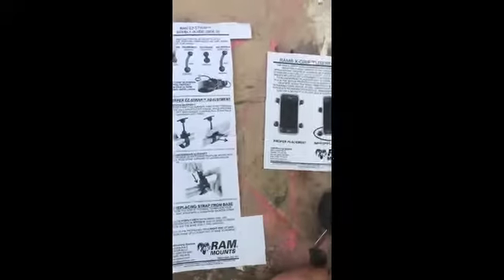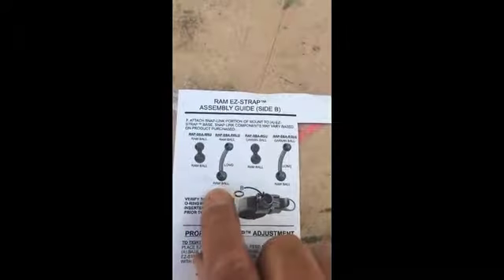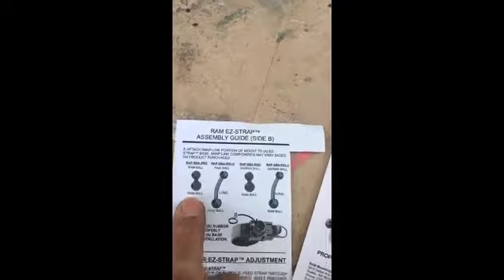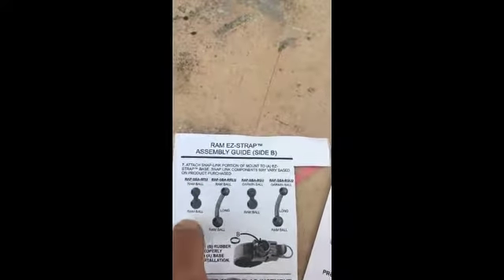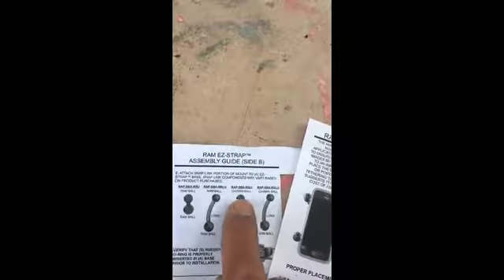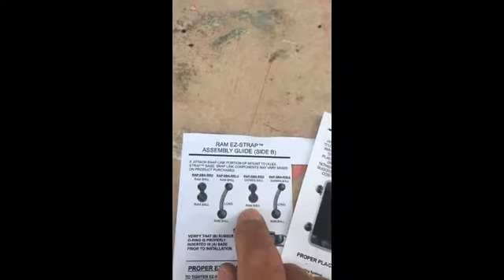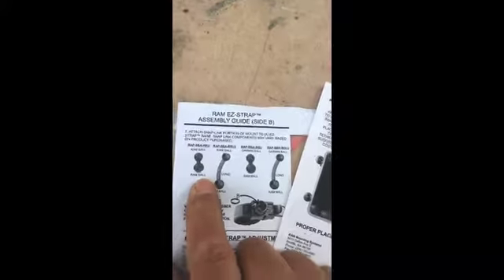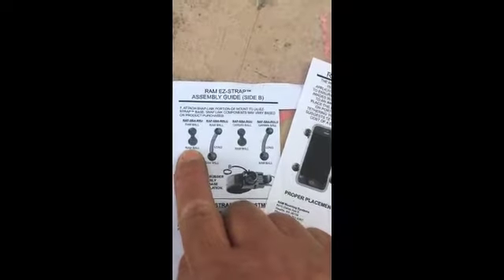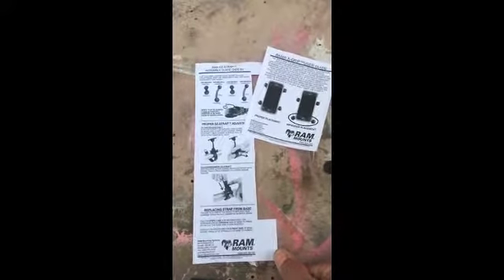Just got off the phone with the RAM people in Washington. I was talking about different length RAM balls, and what I should have received was a RAM ball on both ends. It's describing what's on each end - I didn't understand that. What I actually received was this thing, which is RAM ball Garmin - if you have a Garmin GPS, apparently it'll fit right on there. The guy on the phone said as soon as I started talking about it, he knew what I wanted. He said just go on the website, there's a customer form, tell them I need that and they'll ship it. So slight delay - I'll let you know when I get it.